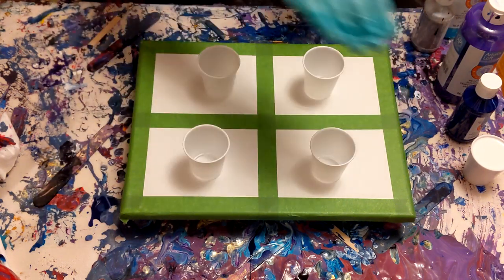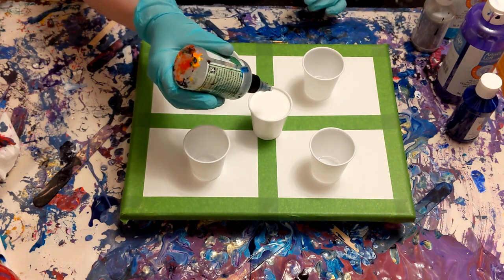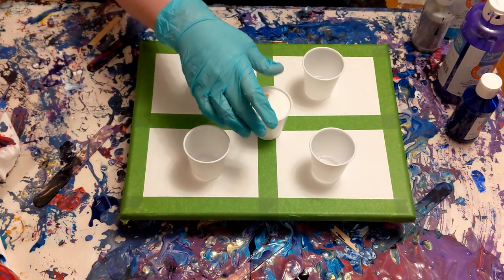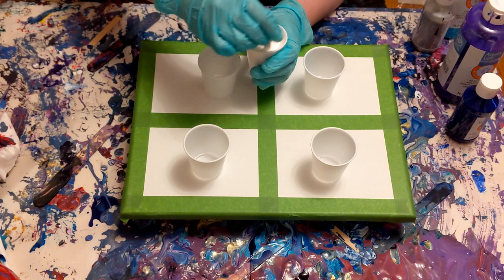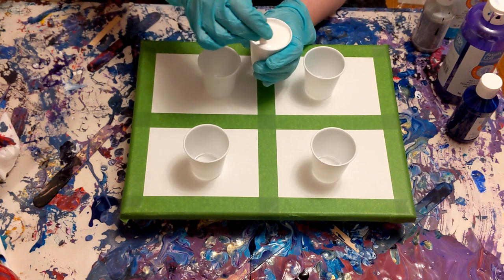I will be filling these cups with two layers of this paint. I think this paint is perfect for this technique, which is the flip and drag, to just promote more cell creation. I am going to put three drops of silicone — treadmill brand — in the white only. If you add silicone to every color, you will get a cell explosion, and maybe that's what you want. But I like more control over the cells; I like them to be a little more sporadic.